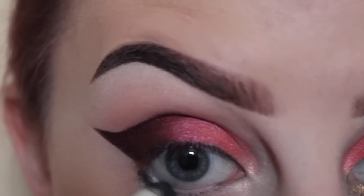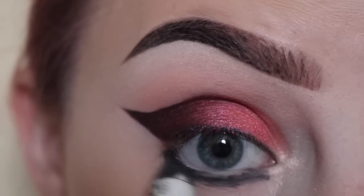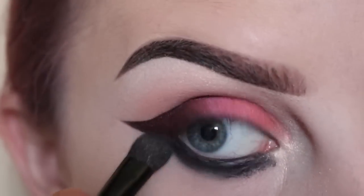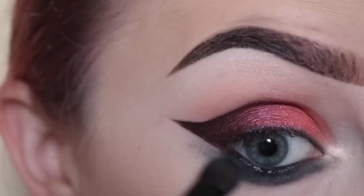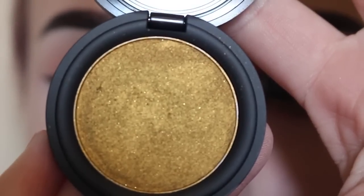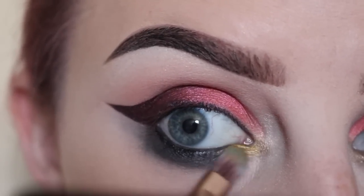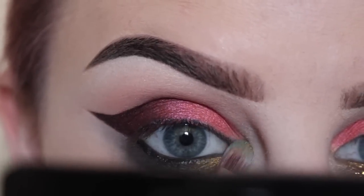Next, taking NYX Black Bean Jumbo Pencil, I'm applying that to my lower lash line and the waterline, blending that out with a brush from my Amrissi palette. Then taking Kat Von D Thrasher Metal Crush Shadow with a flat brush, applying that to the inner third of the lower lash line and inner corner area.